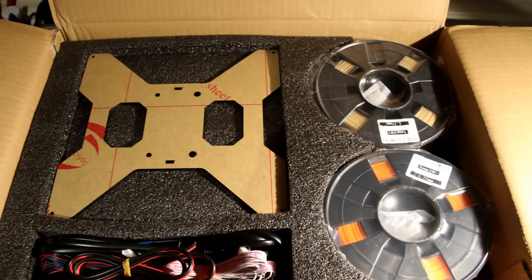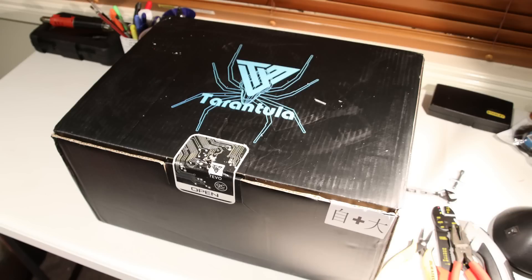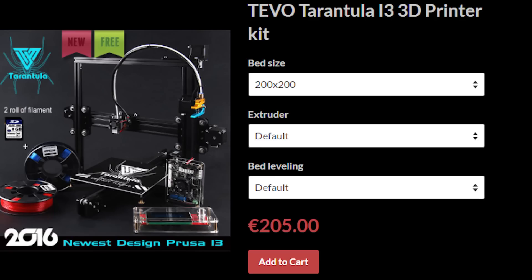This printer came extremely well packaged with no damages from shipping at all. It costs about $250 US at the time of recording, or there's an optional upgrade to give you a bigger bed of 280 by 200 millimeters, which is the one I've got here.